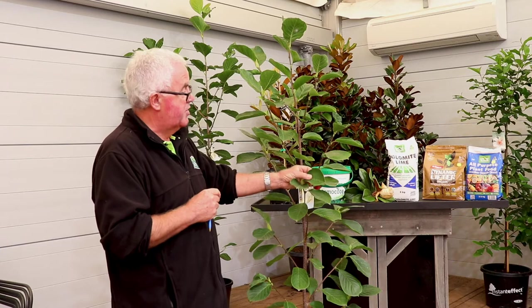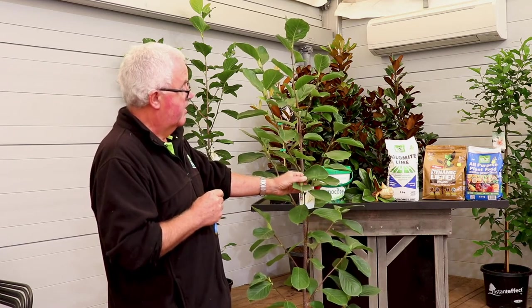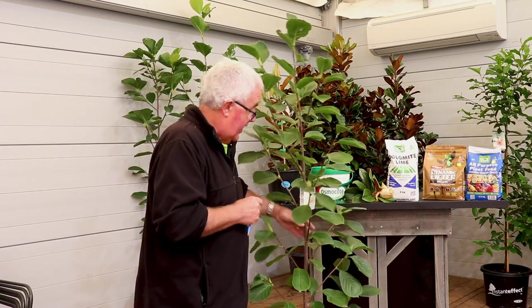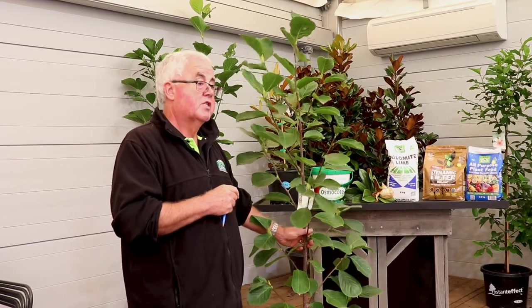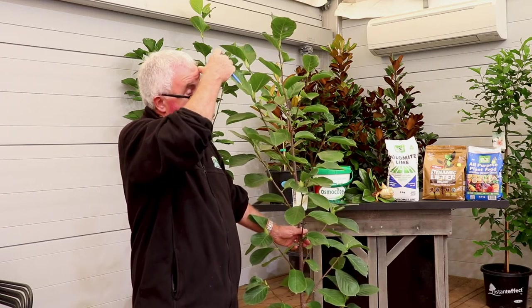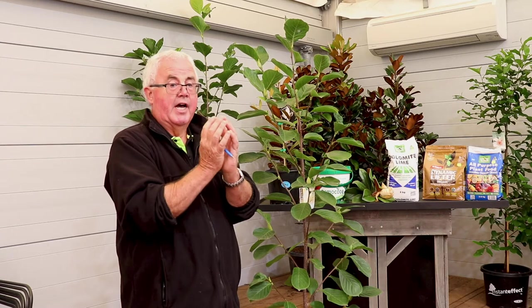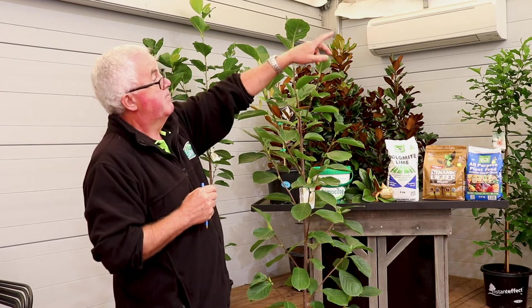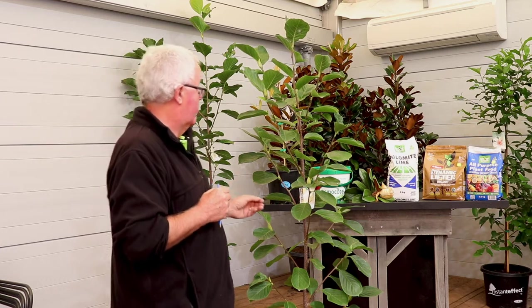Surprisingly, they're quick-growing plants. A lot of people think they'll wait years for a magnolia to grow, but a variety called Black Tulip — which has a flat cup-shaped, intense deep burgundy flower — was planted in the garden beds here and is already probably bigger than the specimen here after just four to five years. So they're pretty quick growing.